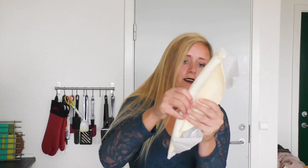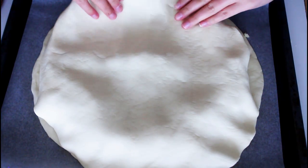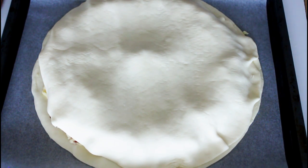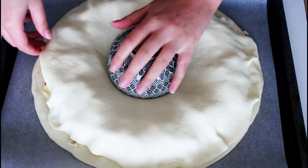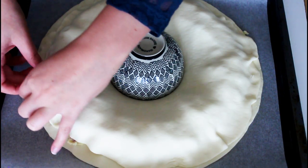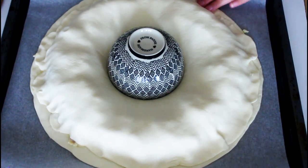Then another pie crust is added on top. I kind of shape it in and close the edges. But before I do that, I add a bowl in the middle — just lay it down, don't press down. Then close all the edges, really closing that mashed potato in there, and trim it up.